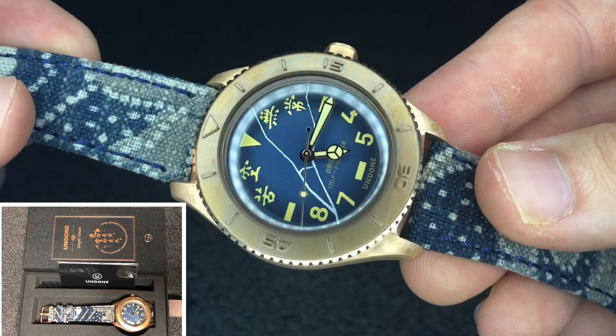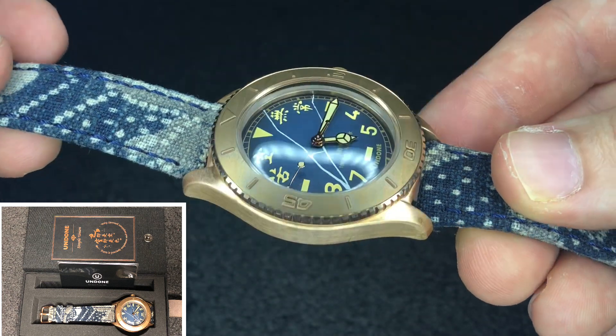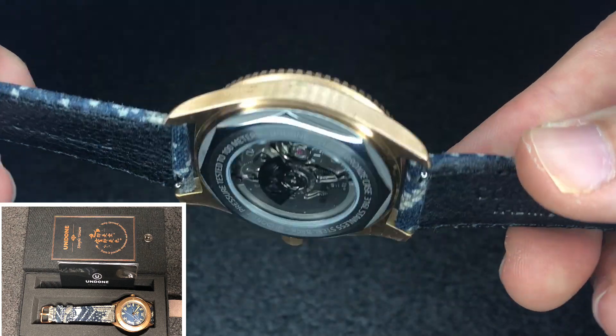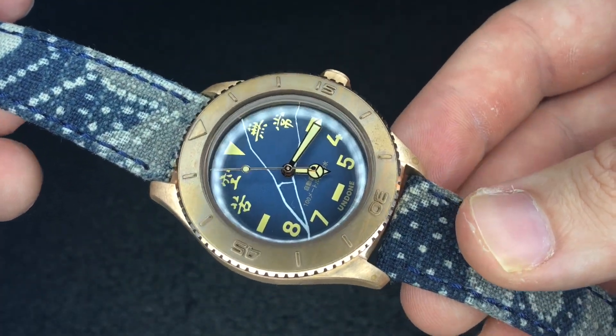We have here today the Undone Simple Union, the newest spin on their Basecamp model in the Undone family. As you can see here, this is a bronze limited edition watch by the brand.